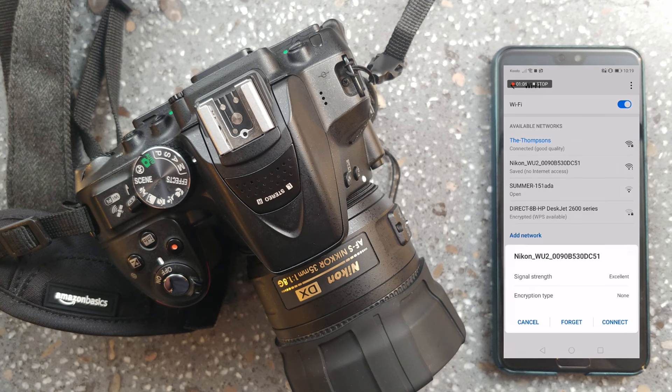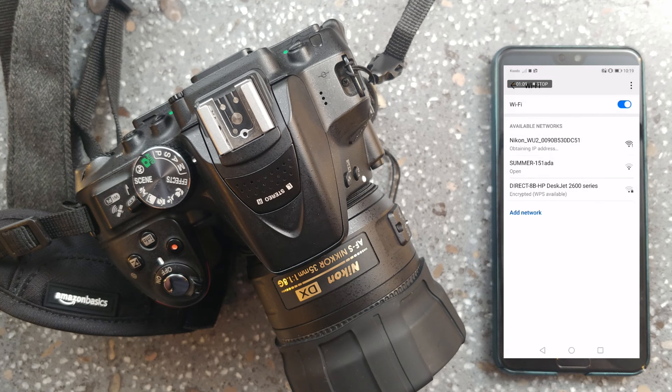This next step may vary a little bit depending on what phone you have, but basically you want to go into the Wi-Fi settings of your phone. You can do that by sliding down from the top and holding on the Wi-Fi key on an Android phone. You're going to see a list of devices come up — click on the Nikon and then click connect. That's going to connect your phone to your Nikon camera.